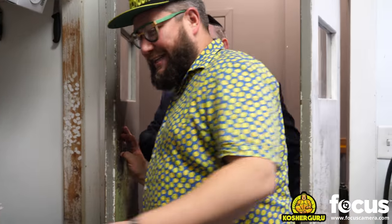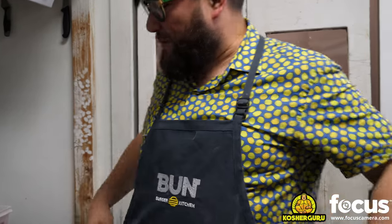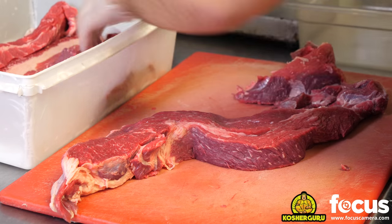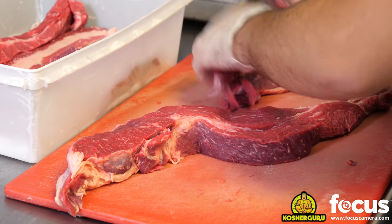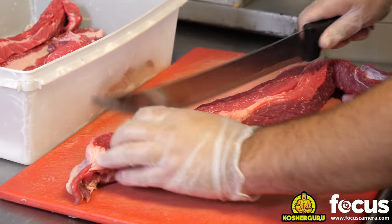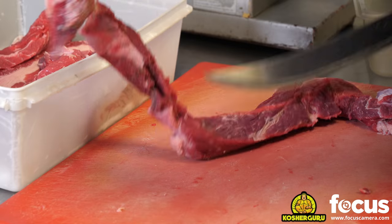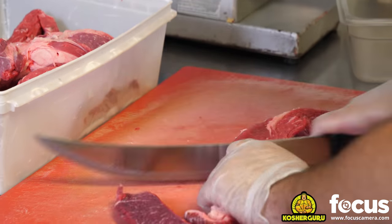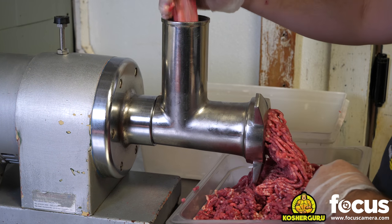Yossi, this is what we're talking about — the kitchen over here. This is where the magic happens. Okay, Yechiel, take it away. Show us what's going on over here. So we only use the freshest American beef for our burgers. First, we'll slice it down into a manageable size. We use a special blend of meats that we've developed in-house. We grind all of our meats fresh daily on-premises.